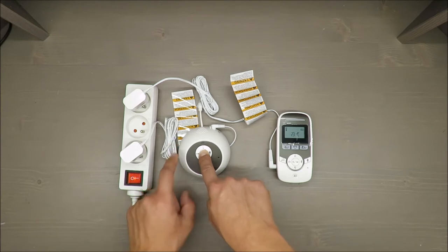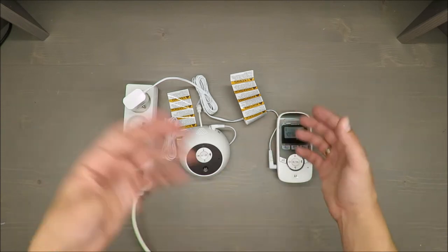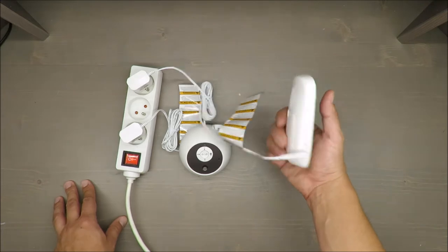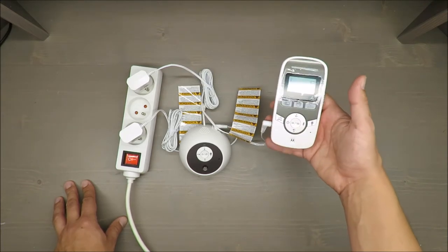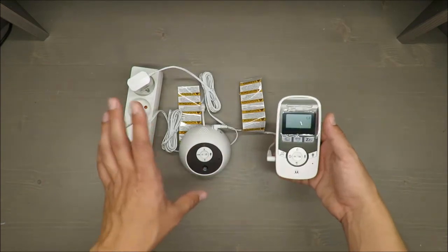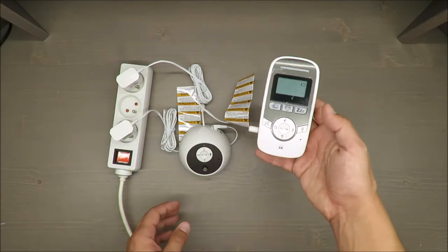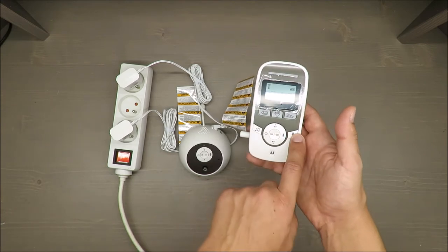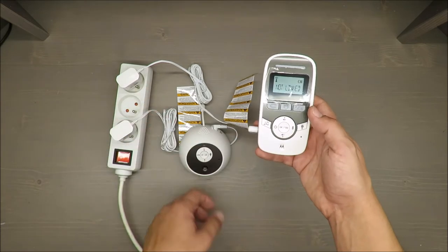You know straight away what's wrong — the microphones are reacting to each other, so the units have to be kept far apart. You cannot bring this parent unit together with you to your sleeping baby because you will wake him or her up immediately. What you can do is operate remotely — for instance, use the flashlight or the microphone to speak to your baby.